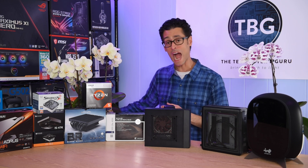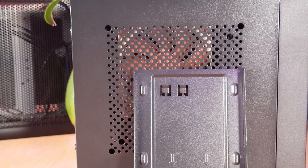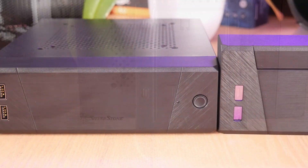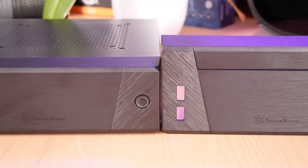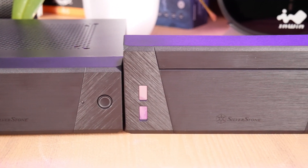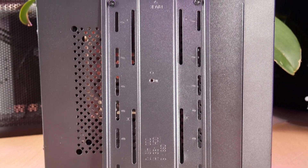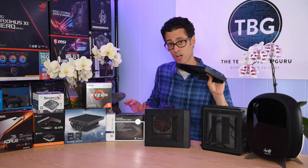Let me show you the pile of parts you get in the box. You get a mount for a slimline optical drive. You get a secondary front panel to extend the case to a higher height so you can use taller coolers or SSDs. There's an SSD tray that sits right above the CPU cooler, and a taller top panel that allows you to use all those accessories.